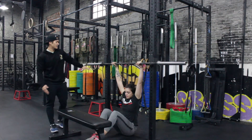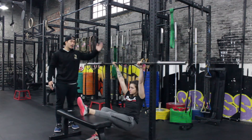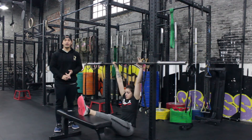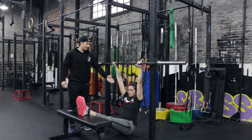For this exercise, put one bar on the rig at a pretty high level. Put one bench, box, or whatever under your feet. Just stay in one straight line here.